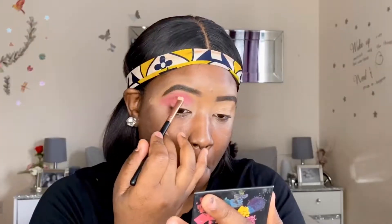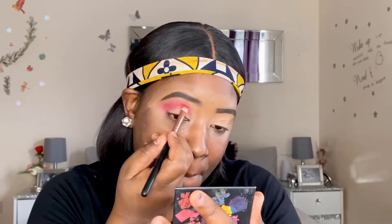Here I'm going in with a burgundy shade and applying that just on top of the pink shadow I've already applied. This helps to give a deeper pink shade, which was what I was going for with this look. I'm doing the same thing - packing on multiple layers and blending it into the crease and upwards to diffuse the color evenly.